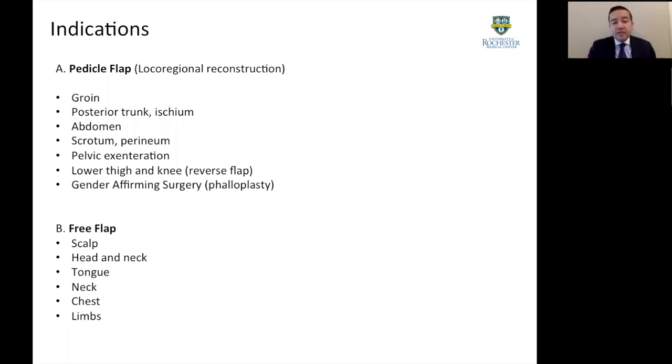When we talk about indications, this flap can be used in multiple ways and fashions. As a pedicle flap, it is used for local regional reconstruction such as the groin, lower abdomen, perineum, knee defects, and for gender-affirming surgery specifically for phalloplasty. When used in a free fashion, it can be used from head to toe. This shows us that this is a workhorse flap with many indications and utilities.